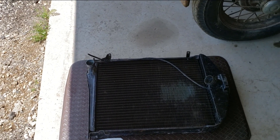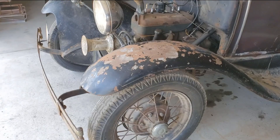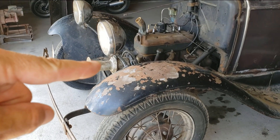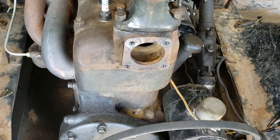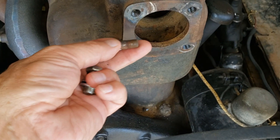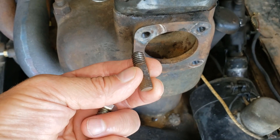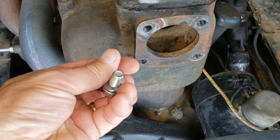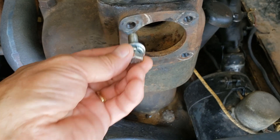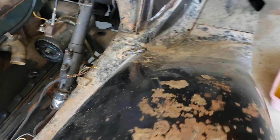I was able to test it by pumping water through, and it kept up with the water hose from my house with no problem. So now we're going to get it back in there and see how it works. I was also able to take out the studs that were in there before — a couple of them came out pretty hard — and I will replace them with bolts when I put the water pump back in.